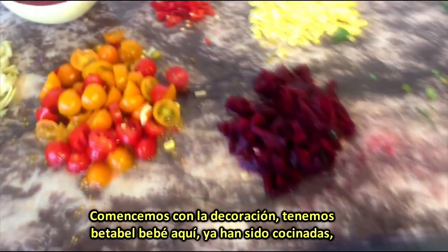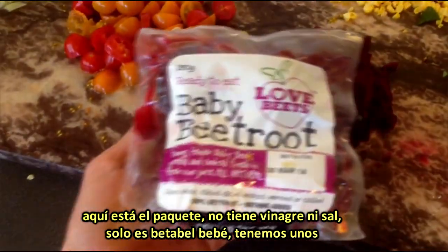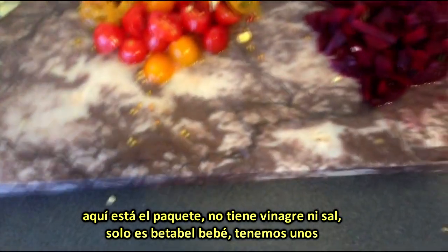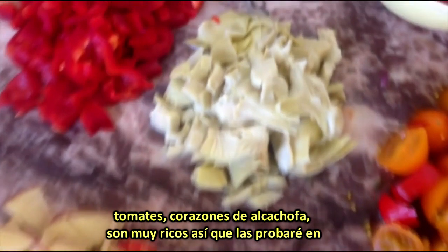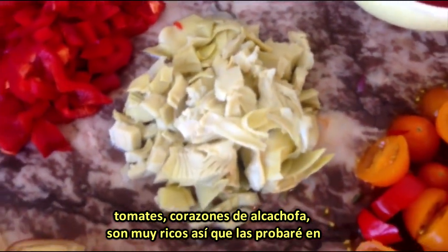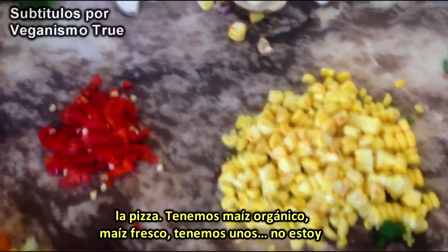So let's start with the toppings. We have some baby beets here. They've already been cooked — they're from a packet, no vinegar, no salt added, just baby beets. Got some tomatoes. Artichoke hearts — they're from a tin and they're really quite yummy, so I'm going to try them on a pizza. And we've got some organic fresh corn.